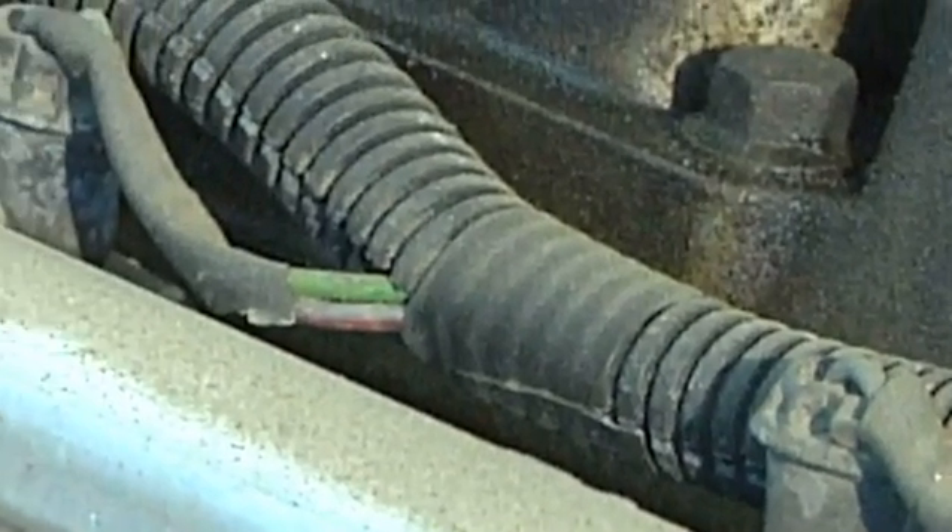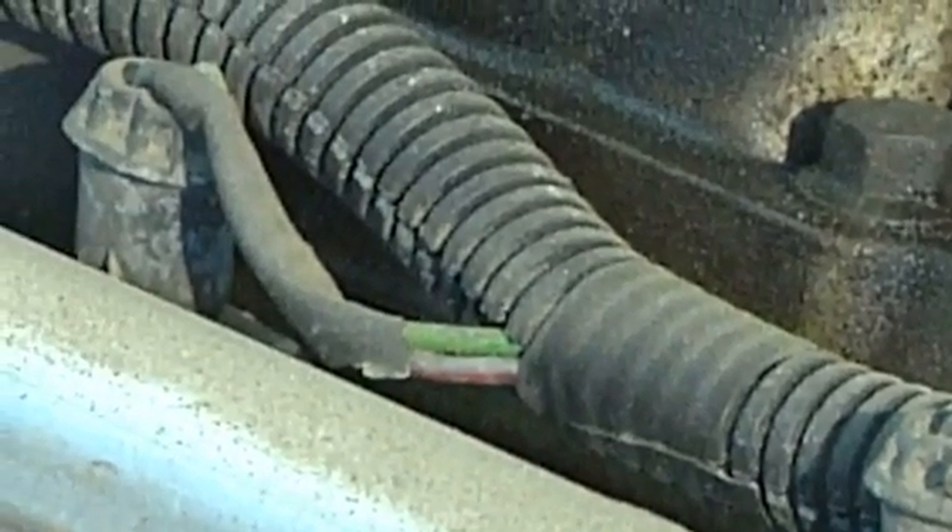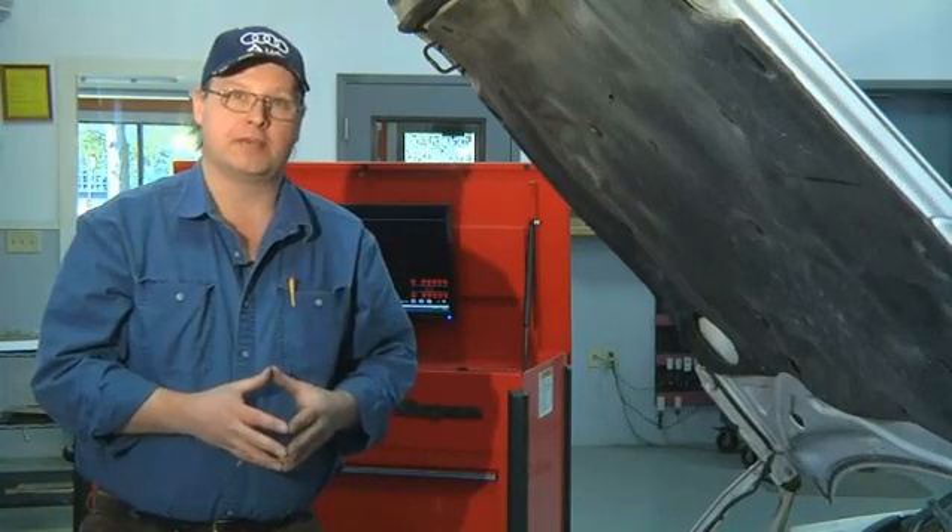And that's how to check your fuel injectors on an idling engine. I'm Bob Holcomb from Apex Automotive in Great Barrington, Massachusetts.